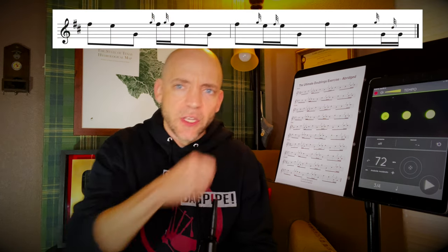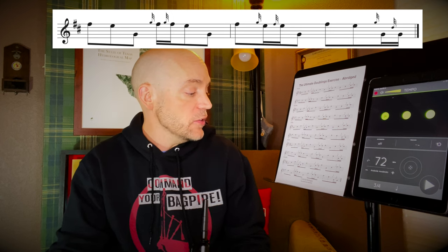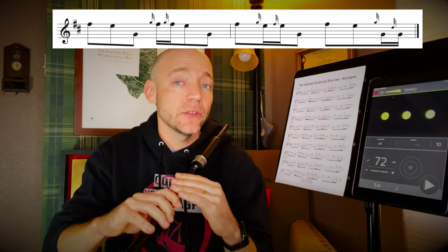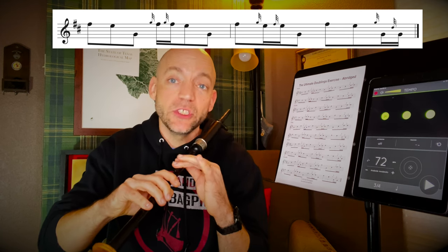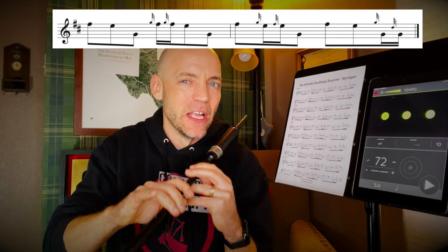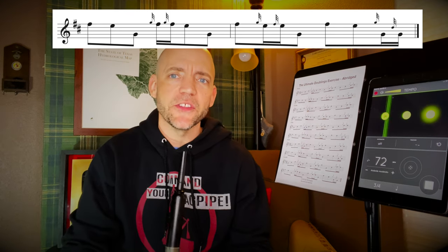And then finally for this abridged exercise, we have sevenths going down. We're going to start on an F down to an E and then down to low G before heading back up to F. The trick there: make sure as you're heading back from low G to F that the pinky comes along. For beginning players in particular, it's really easy when you go from low G to a top-hand note to forget about that finger because it doesn't really make any noise, but we want to make sure we're using the proper fingering at all times.